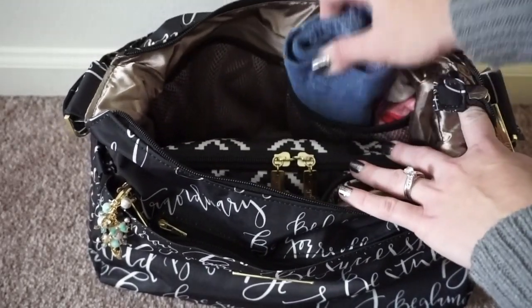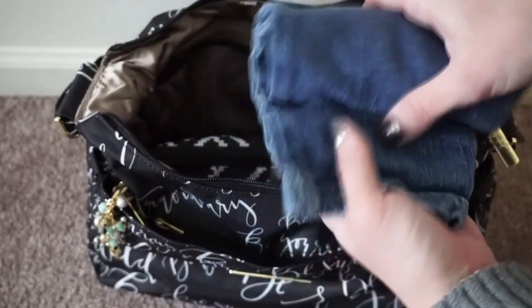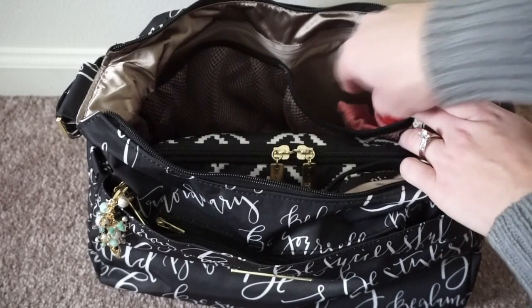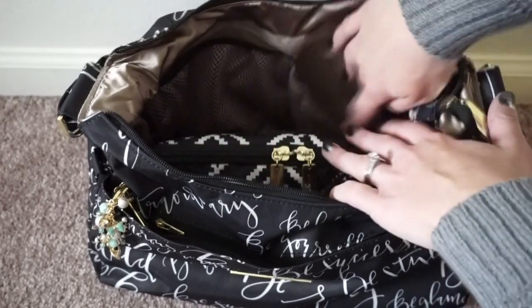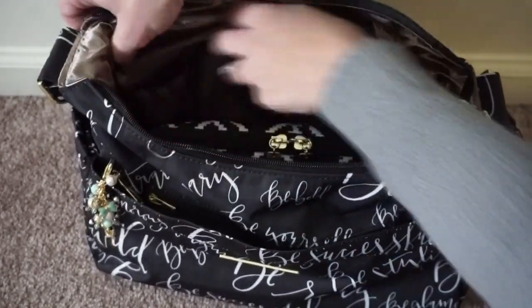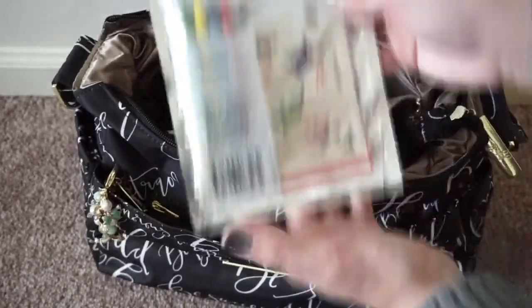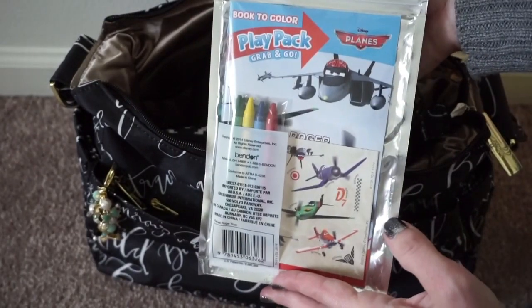In this pocket here, I have a little pair of pants rolled up, some socks, and a little shirt rolled up — all for my one-and-a-half-year-old. I also put something in the back zipper pocket, which I don't normally do, but it's a really great place to keep it. I have a play pack for him in there, which just keeps him busy when we're out.